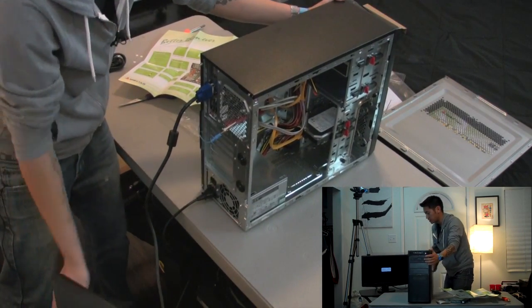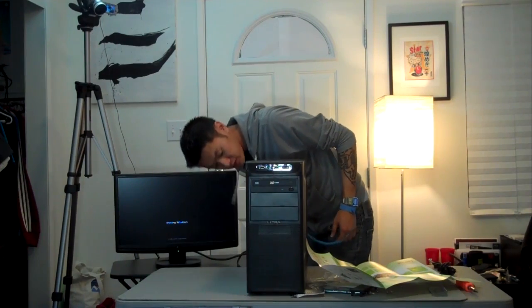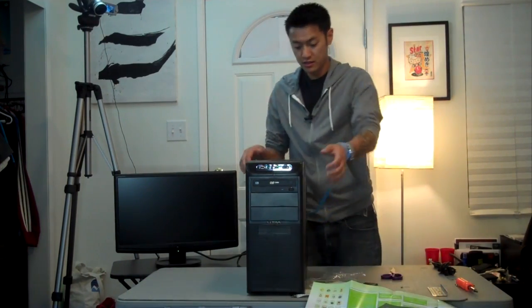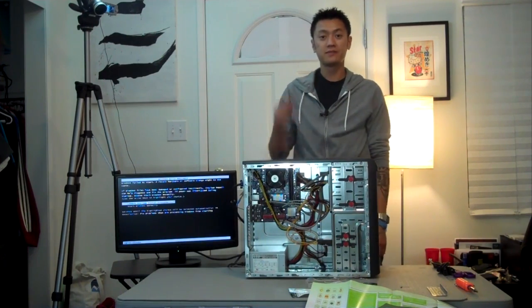Let's take a look — hopefully you can see that. Hey, and there we go — boots up! Should see something on the screen here. There you go. Not bad. Works, fan is spinning. I made a mess. Hopefully I made that in less than 20 minutes. Thanks for watching, I'll catch you guys later.